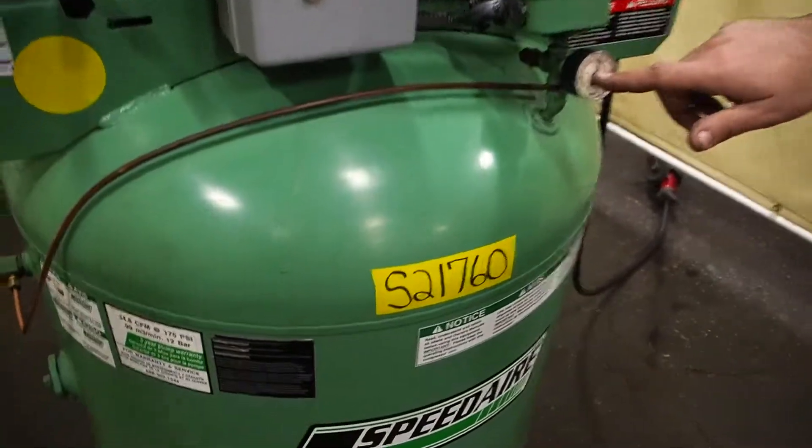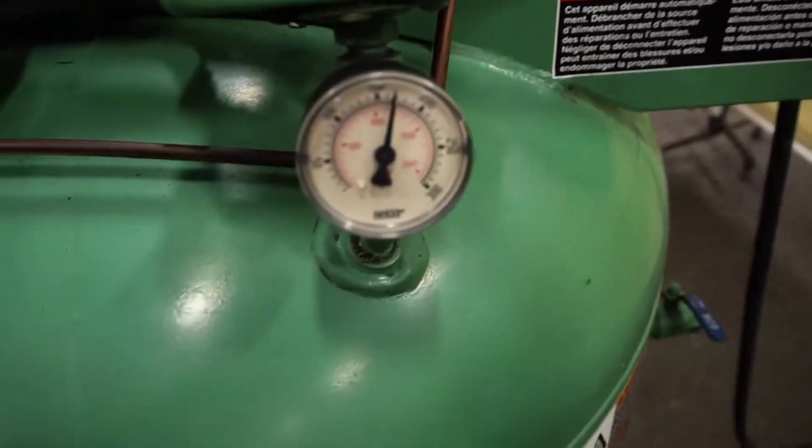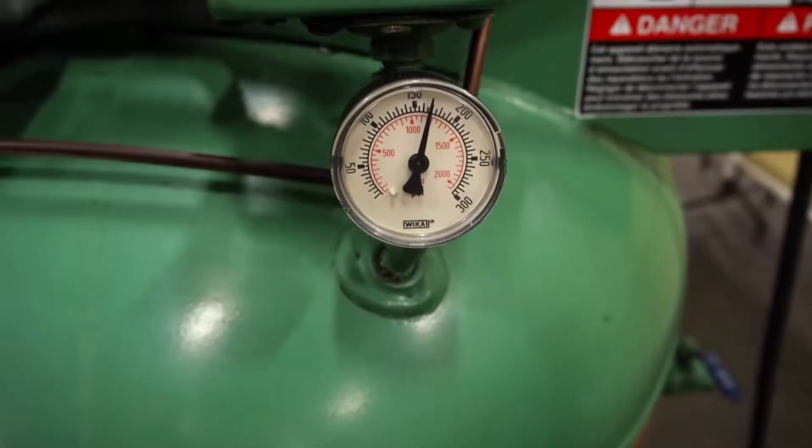So this tank is already charged. What I am going to do is open up the valve and let some air out of it so the compressor will cycle.